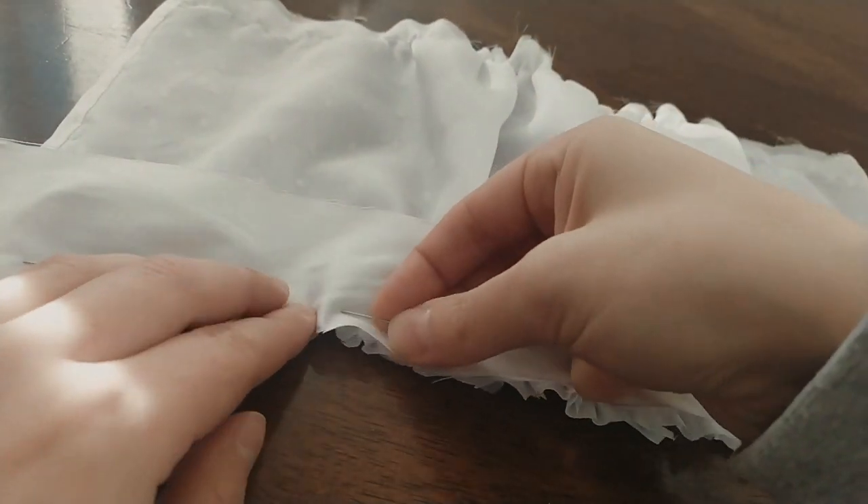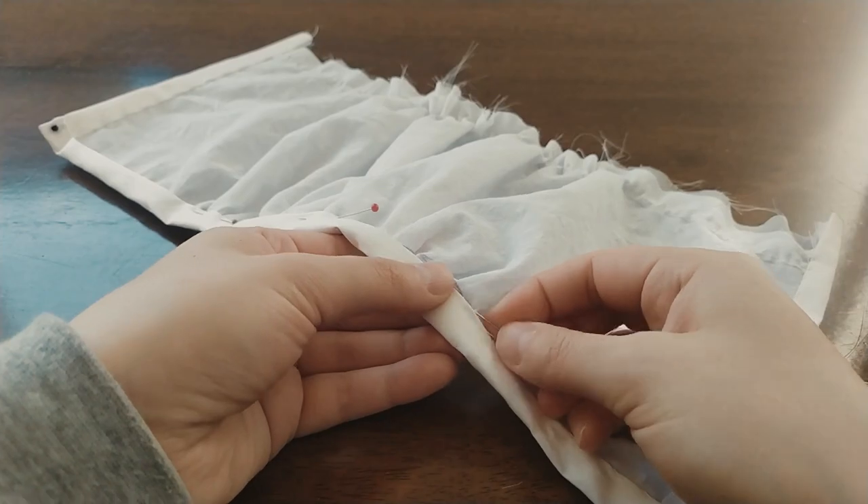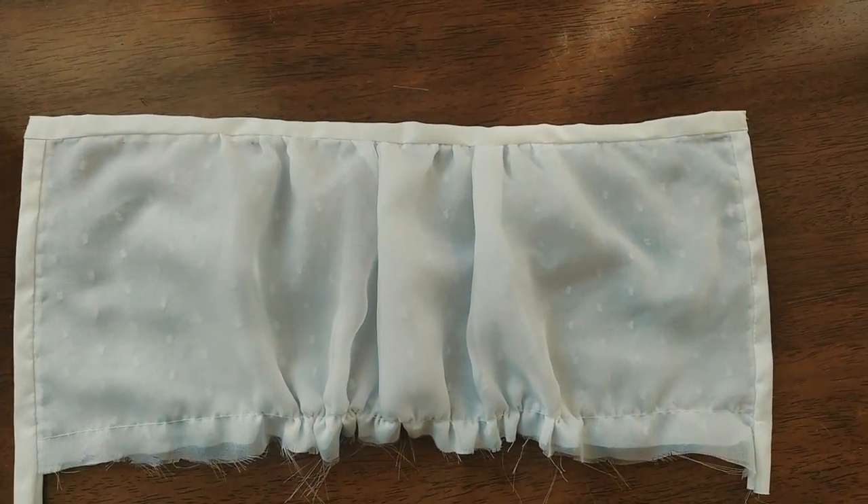Now repeat the same procedure and make a hem on the top of the stomacher. At final fitting, the stomacher will be sewn in place with hand stitches.